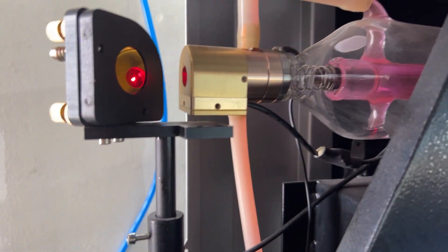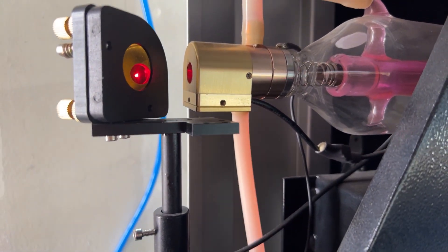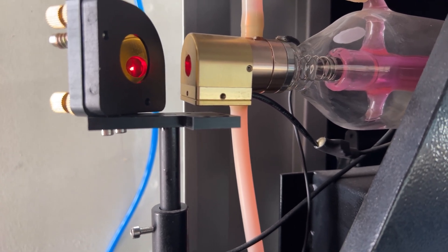The screws on the sides will actually adjust the beam left and right. You can pick either one and it will make an adjustment — left or right.